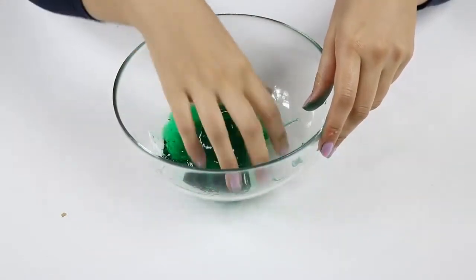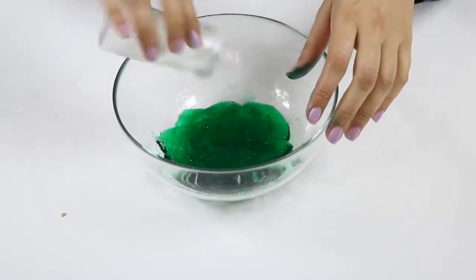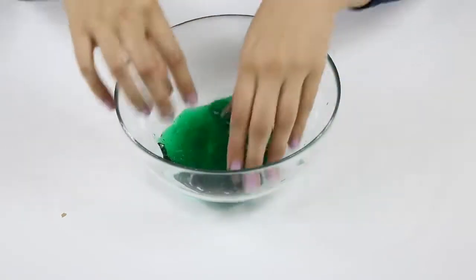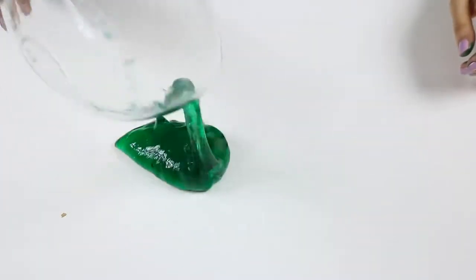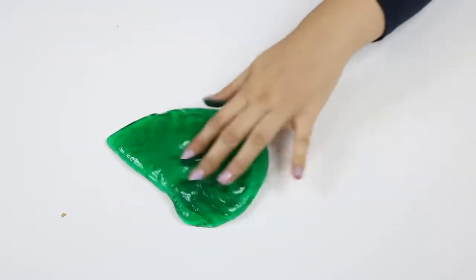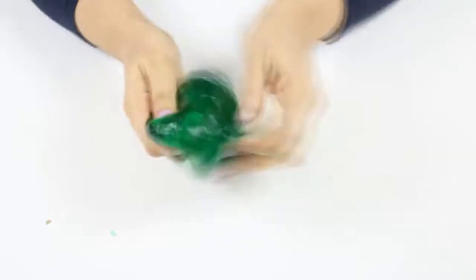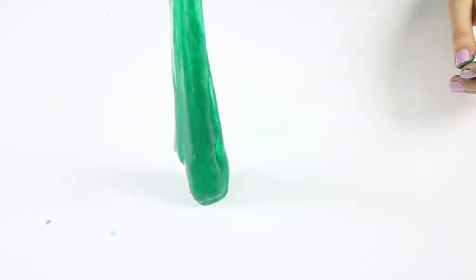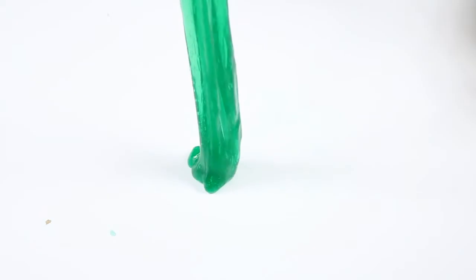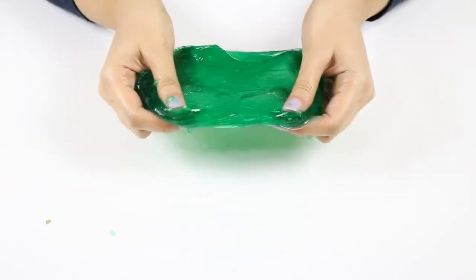Now I'm playing here — I will play with my hands, but before, some borax inside the bowl of course. It's ready. The color is really nice, I like it very much. Also it's so elastic. The texture is really, really wonderful and it's so soft and fine.